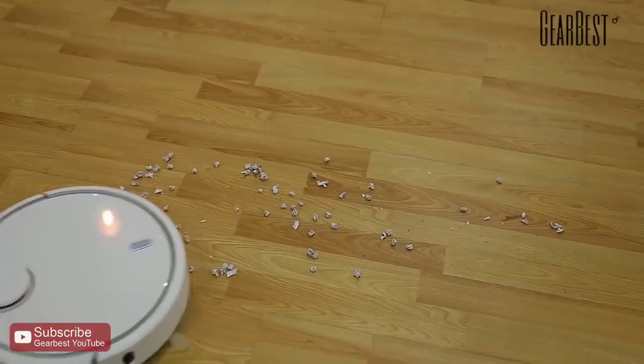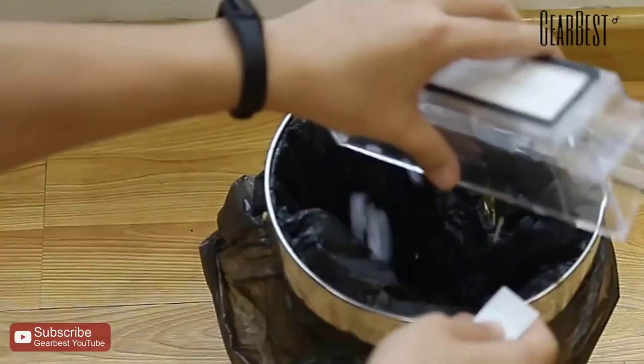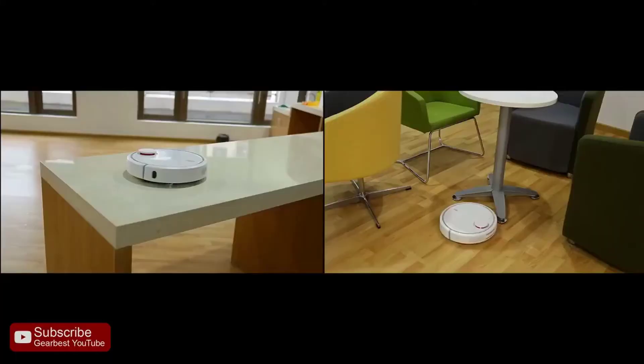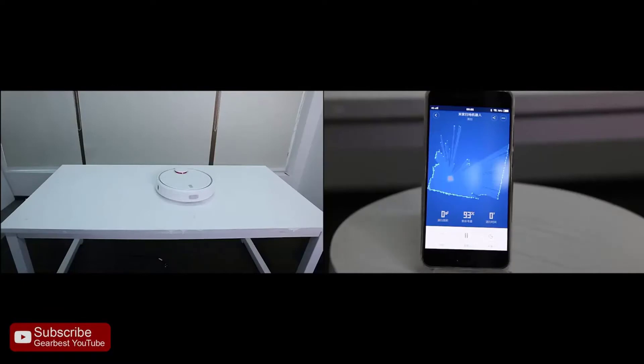You can see the three power modes in the left picture. These can be switched in the Mi Home app, but I will discuss this in a few paragraphs. For now, suffice to say that I find the standard mode the most convenient. When running on this mode, the bot produces around 64 dB and still cleans like a champ.